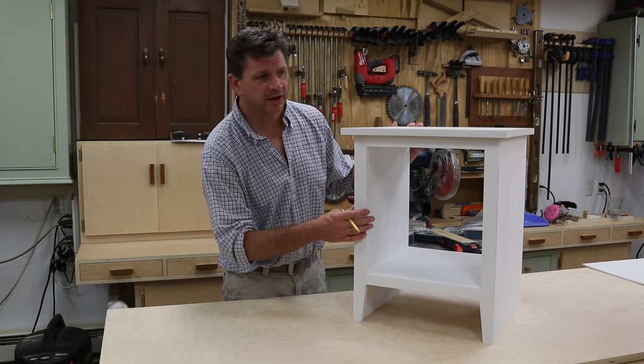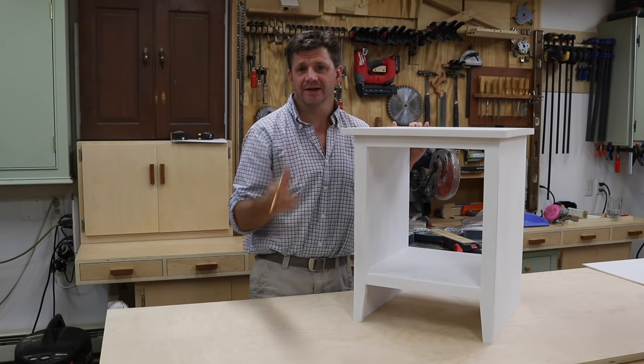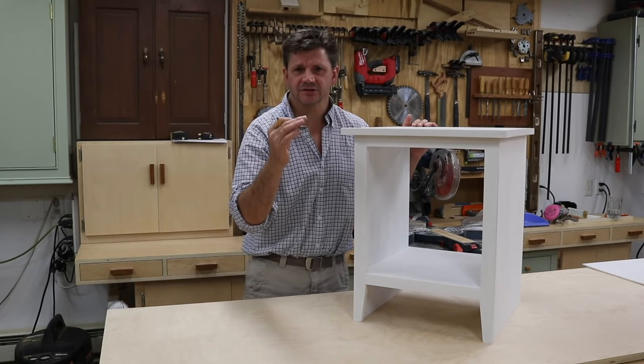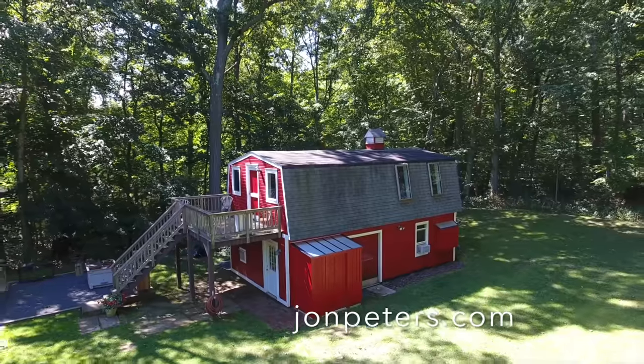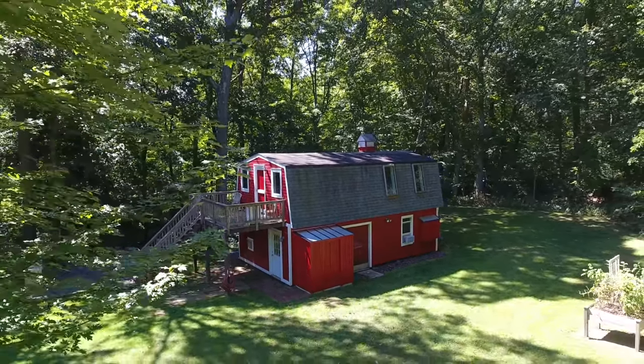I let the fill dry overnight, then I gave the cabinet a good sanding and then I primed the cabinet with a latex acrylic primer. The next step is to sand the primer to get a nice smooth surface. To keep up with current projects follow me on Instagram and Facebook. For vlog style Q&As and shop news check out my second channel — I'll have links in the description.